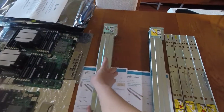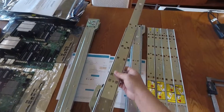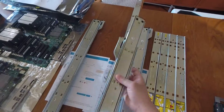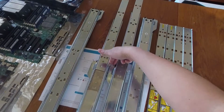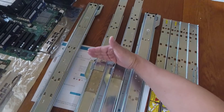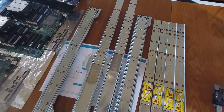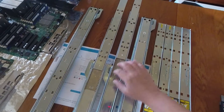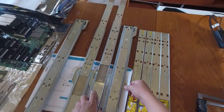I'm going to fully extend the yellow rail — this is the left kit — and then do the same with the blue label kit. Aligning the front part of the outer rail, you'll immediately notice that the intermediate rail and the inner rail extend further on the yellow label kit than on the blue label kit.